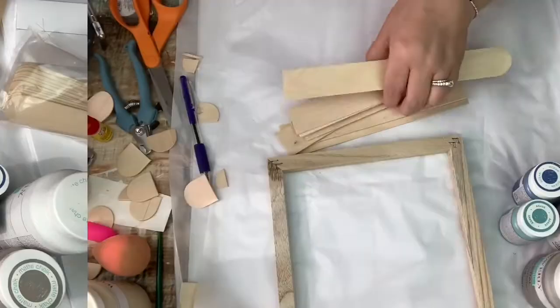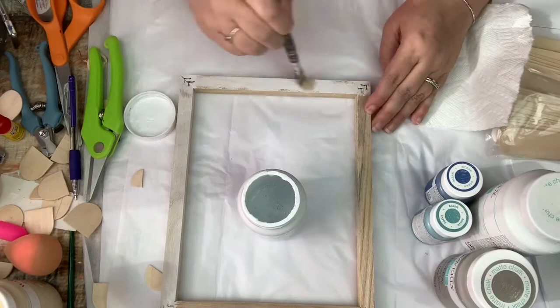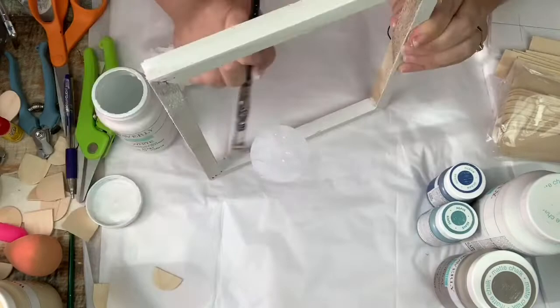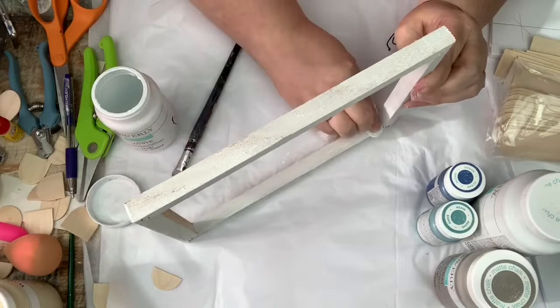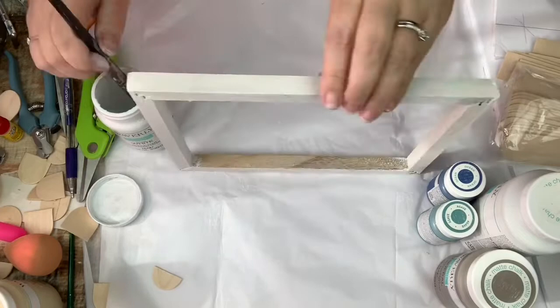Now on the frame I'm going to give this a whitewash. This was literally Waverly white chalk paint that I had watered down because I had bare minimum left in the jar, so I just made myself some whitewash. I'm wiping it on and then rubbing it off. It turned out really, really nicely — the color of this canvas frame was a rustic color already to begin with, so it turned out really good.